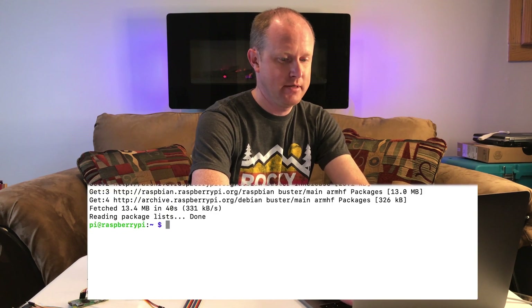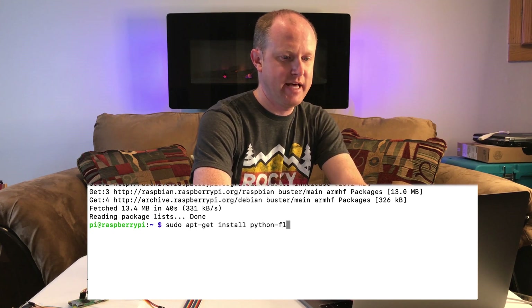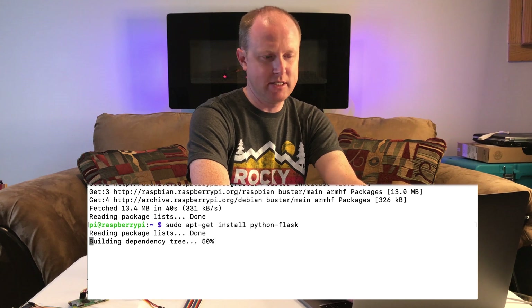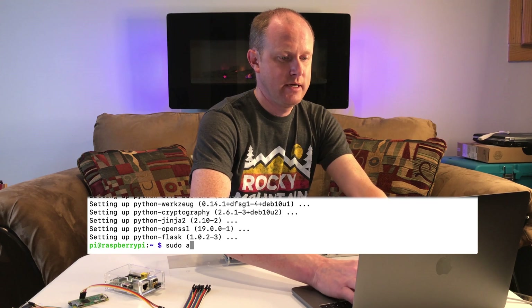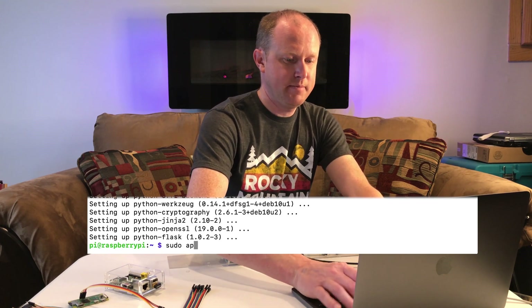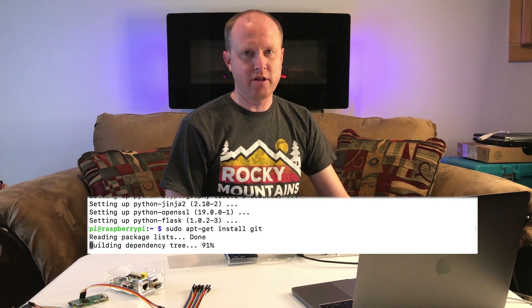With that done, we can install Flask. Flask is a lightweight web server that's going to be what communicates with our phone. So type sudo apt-get install python-flask. Once again this will take a minute to install. With that installed, we can install the git app — this will allow us to download all of my code from GitHub. So type sudo apt-get install git.